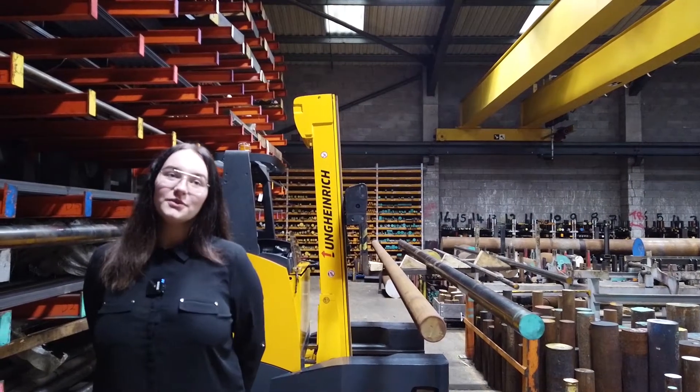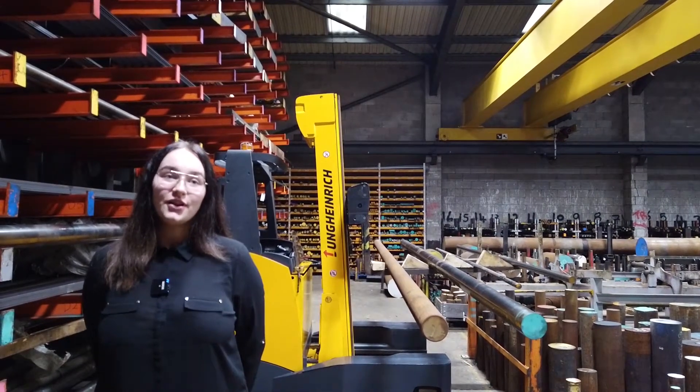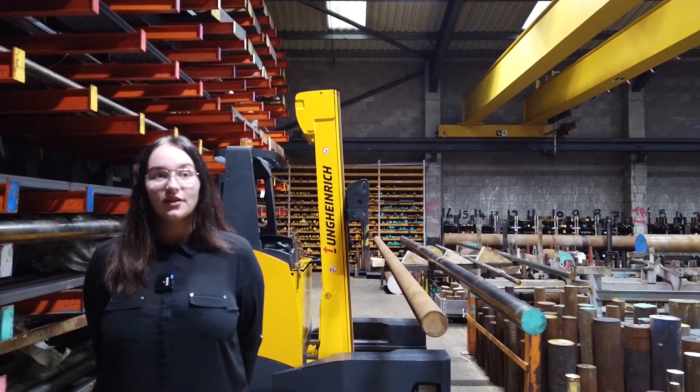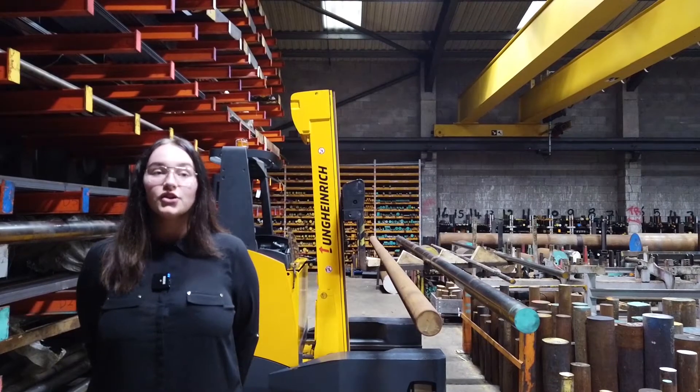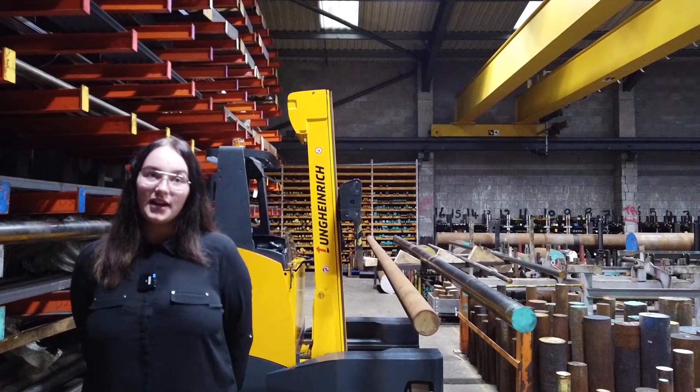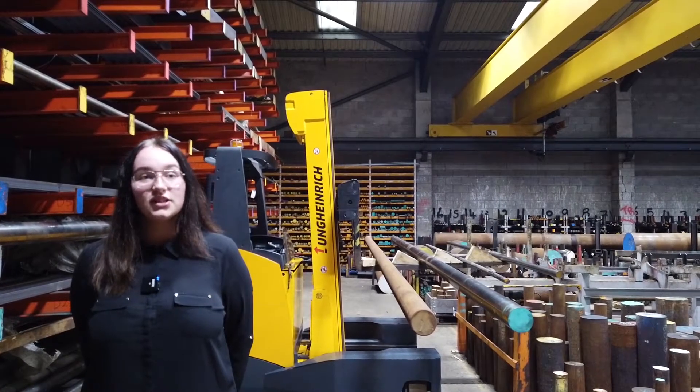Hi, I'm Alisha. Welcome to another vlog from High Peak Steels. Over the years we've had numerous conversations with customers on what the commercial straightness tolerance is on bright and black bar, so we thought it would be worthwhile explaining what the British standard says and what is permissible.